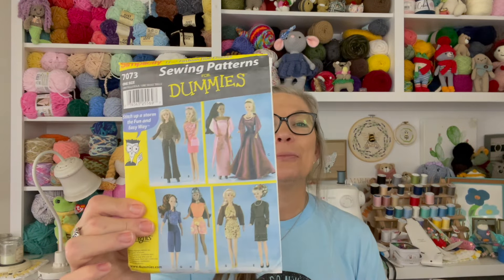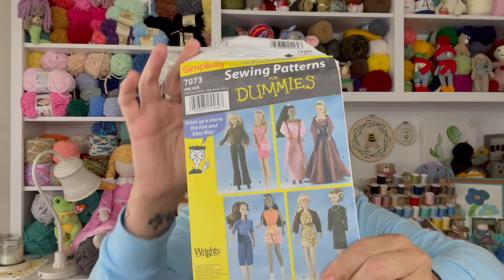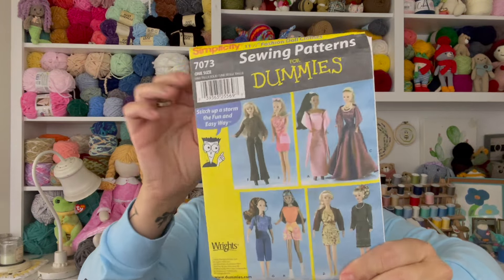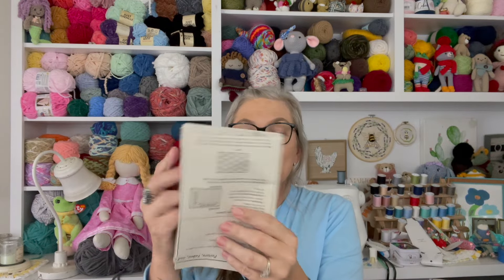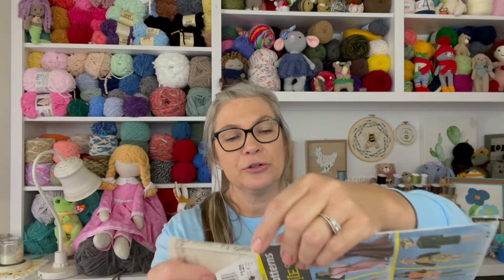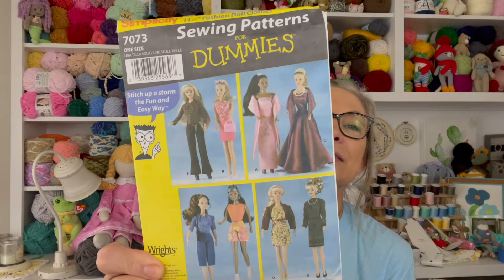The first one is a sewing-for-dummies style book, and these are Barbie clothes patterns. I think I bought this to sew some Barbie clothes for my girls, and it doesn't look like I ever used it — it's folded back way too neatly. You can kind of look at the style and tell this was probably the early 90s.